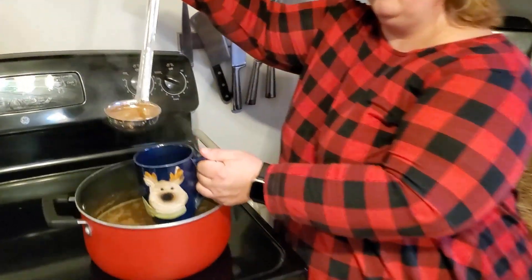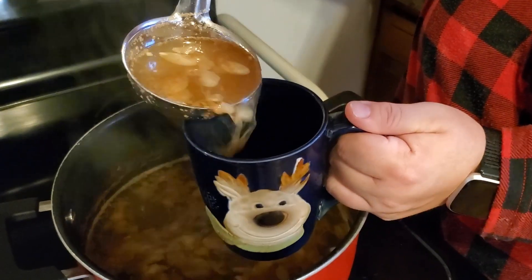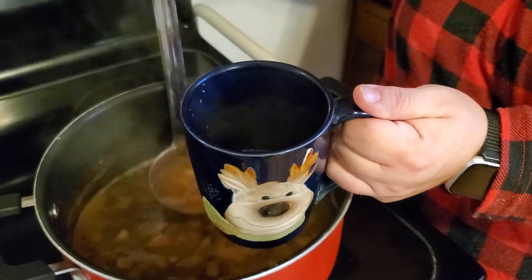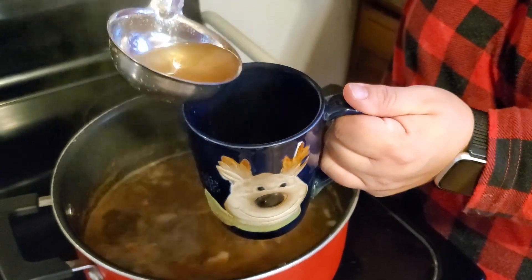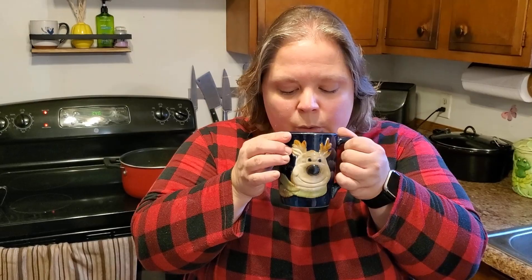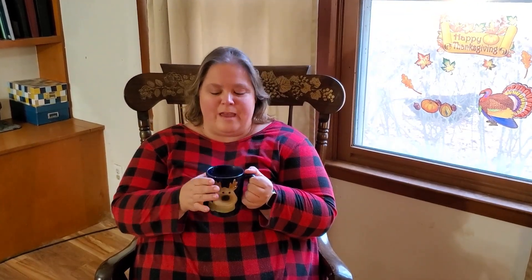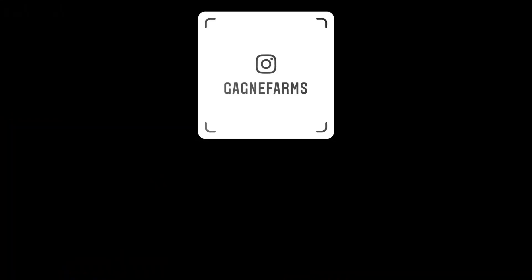I really wish you guys could smell what it smells like in here — it's phenomenal. I'm going to dip some of this out into my mug. Now I'm ready to relax with my nice warm apple cider. We'll see you next time. Bye!